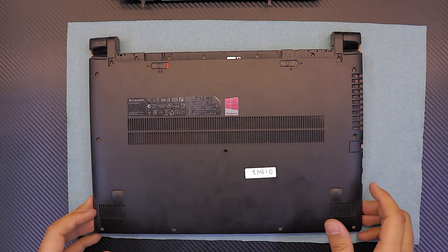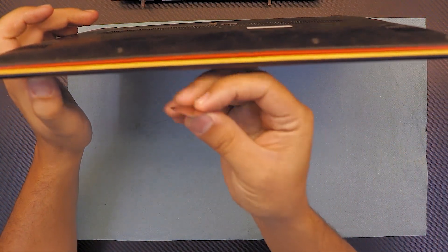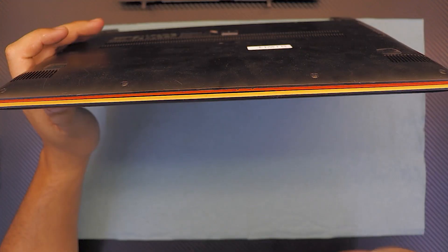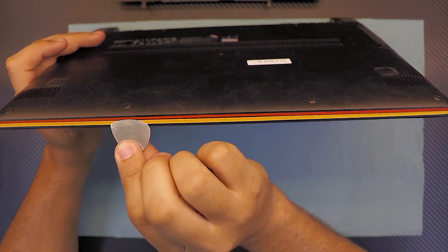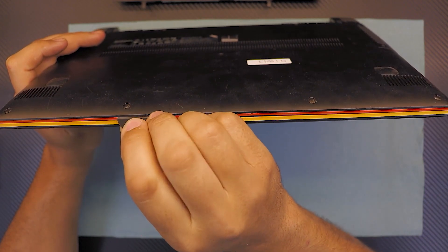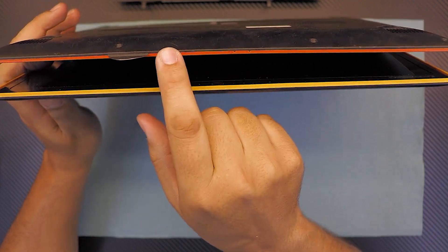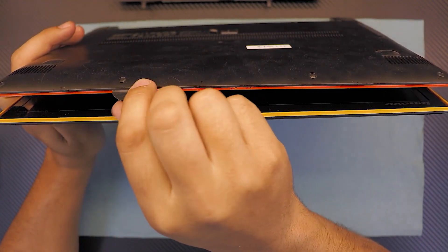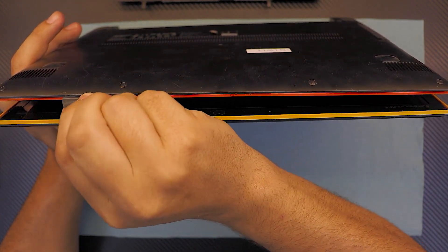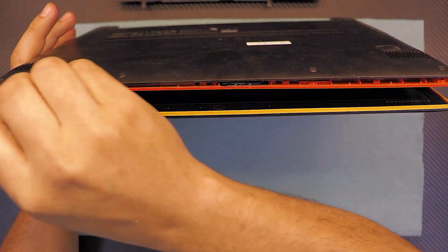Now that we've unscrewed everything, get yourself a guitar pick or something similar that's hard. Stick the guitar pick right in between the orange and the black plastic in front of the laptop — not on the screen, on the plastic on the bottom side where the orange and black meet — and start twisting around just along the front side.